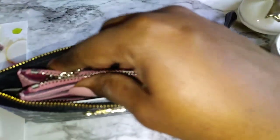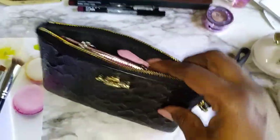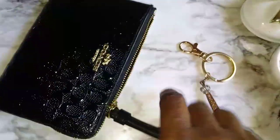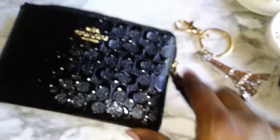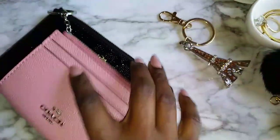Room for at least one or two more items. This right here is the corner zip wristlet — the dimensions are like six by four. I wanted to show y'all that the case can fit right into there and you can zip it up and unzip it no problem. You still have room for like your key fob or lip gloss, so you don't have to carry it alone.